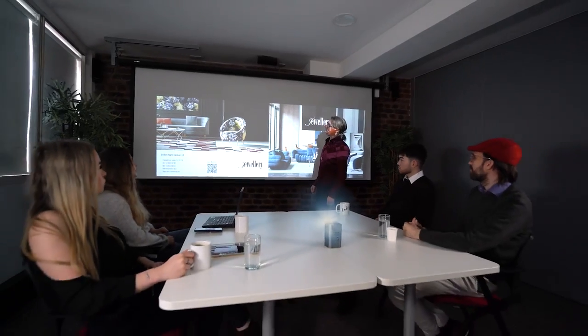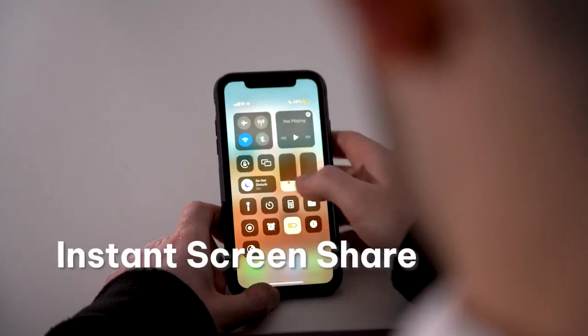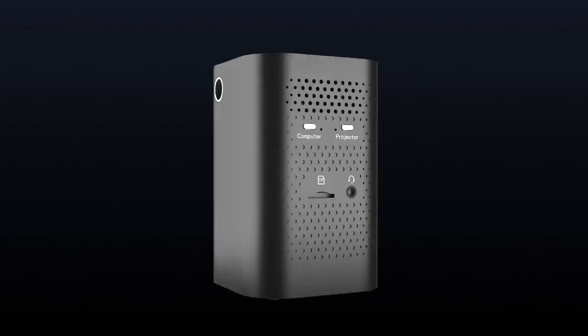It is perfect for meetings and presentations. You can share your ideas from any device to the screen without any setup.